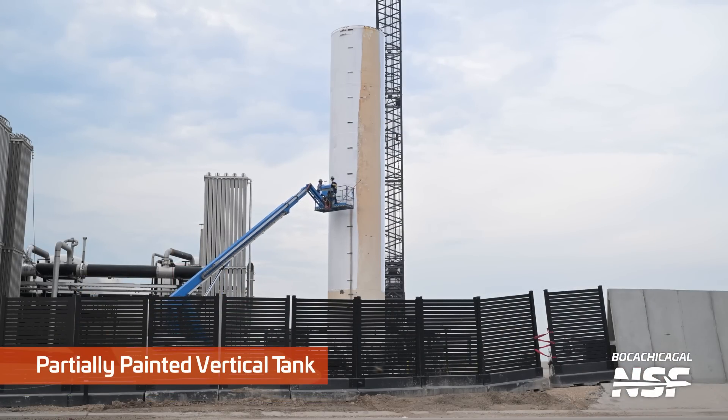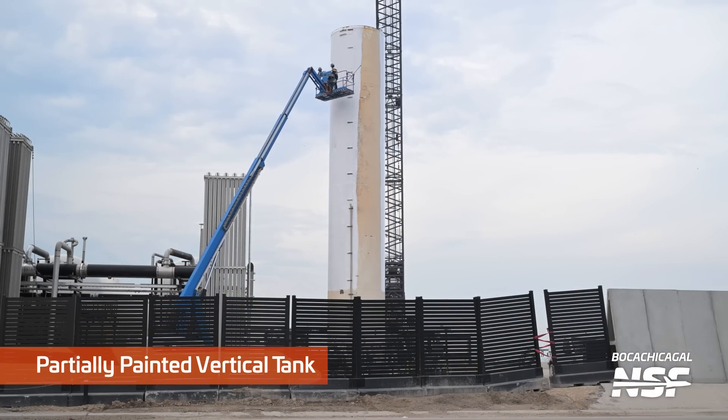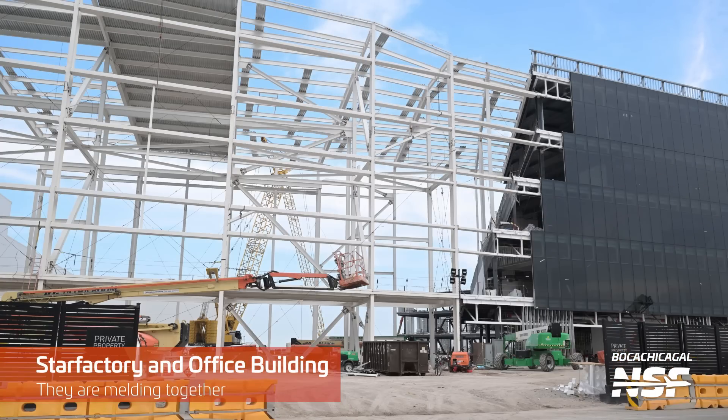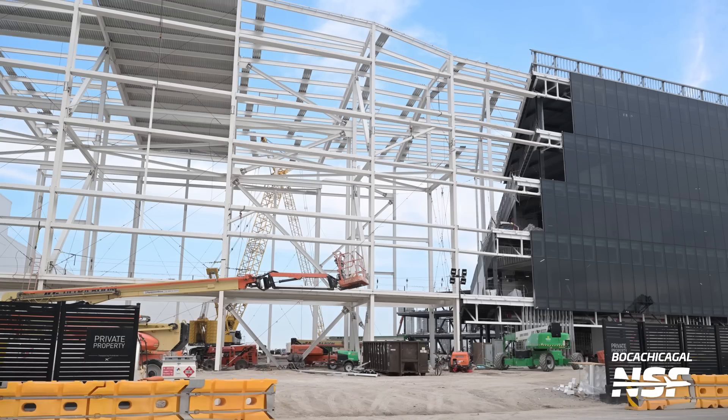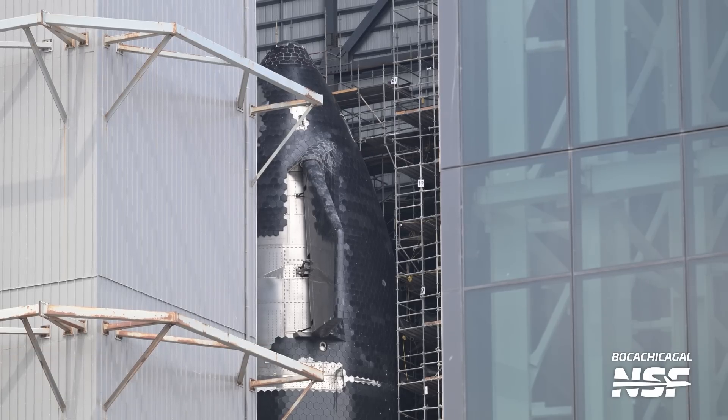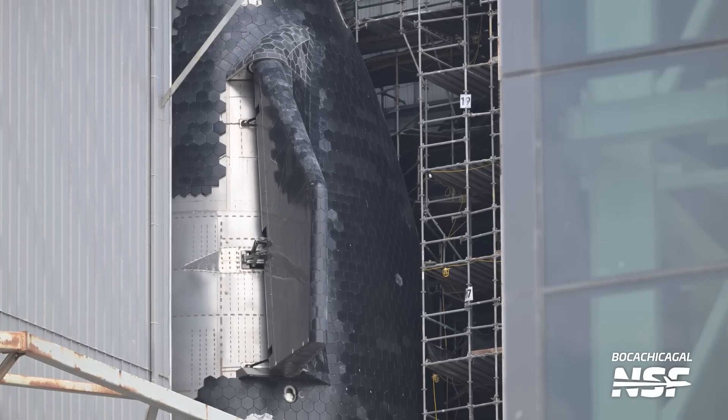Partially painting a vertical tank here. Very few vertical tanks actually left around the watch site there. They're melding together - you can actually see the connection between the office building and the Star Factory going all the way up to the top now. And over in the high bay, that's Ship 31. Notice the tiles go almost all the way to the tippy top now. Looks like just the cap needs to be added to the top.